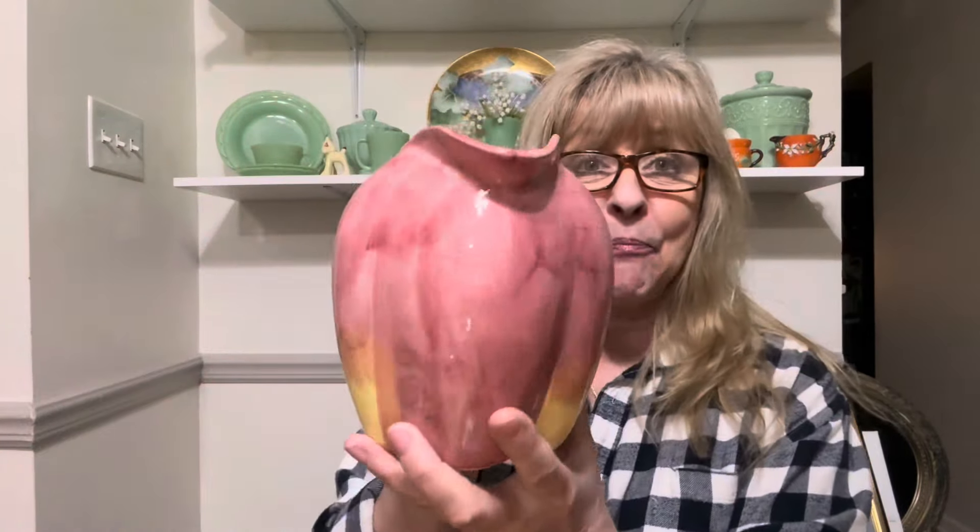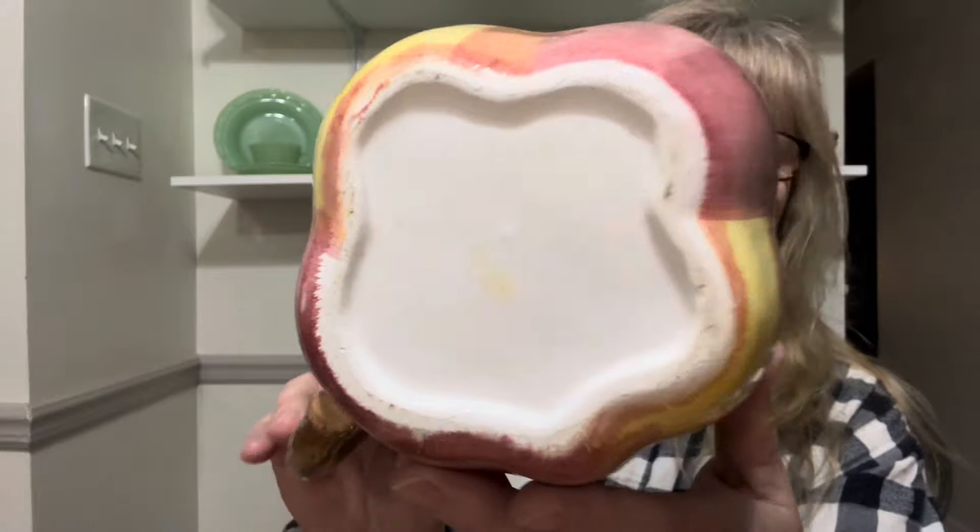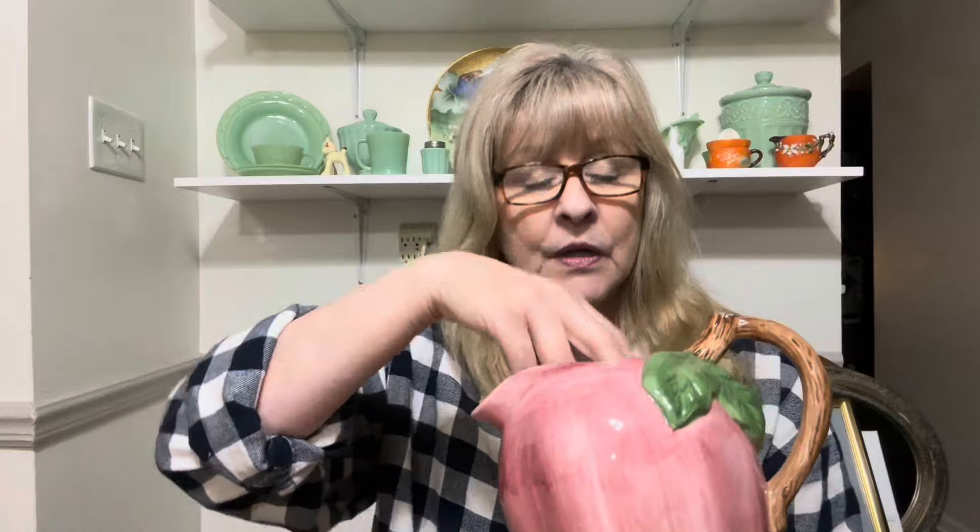I got this awesome apple pitcher, and it is in excellent condition — no chips, cracks, or flea bites. There was a sticker on there at one time but I love this. I have a collection of little pitchers on top of my refrigerator. Do I have an apple one? I used to. Maybe I'll keep this one — I'm not sure, but I love it.